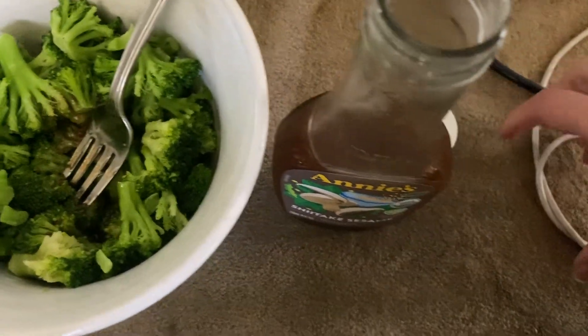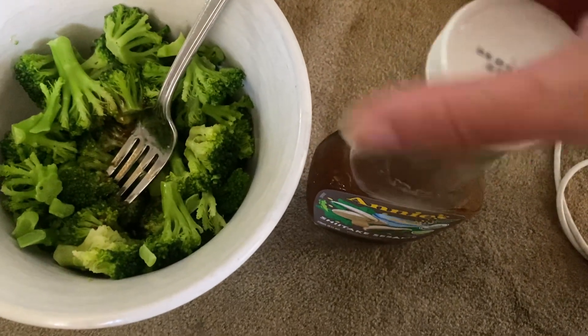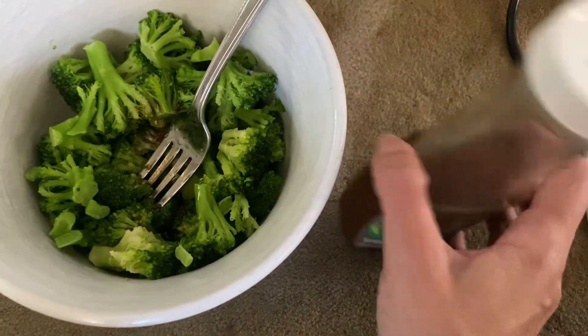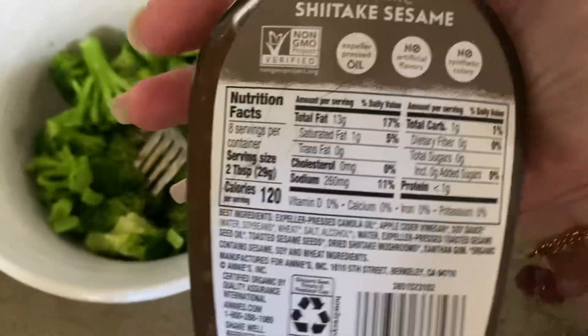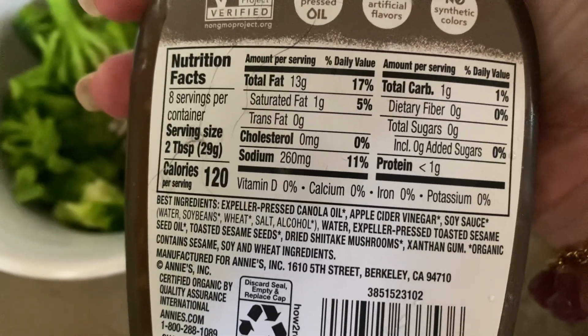It's kind of like, sort of like teriyaki sauce, but has more of that tart vinegar. So I think it has apple cider vinegar in here. Looking at the ingredients...